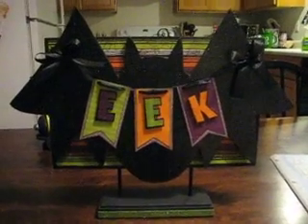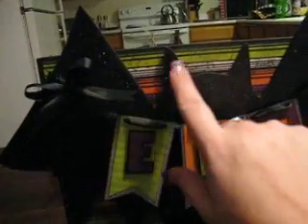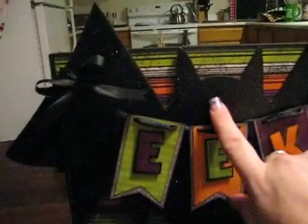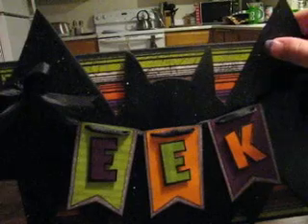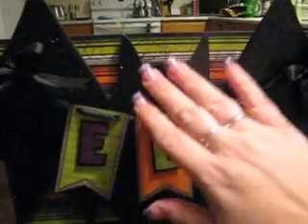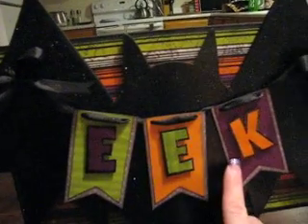The paper in the background has all my colors in it — white, black, orange, green, and purple. This little wooden bat I put some Doodlebug glitter paper on, but it kept flicking off, so I covered it with glossy accents over the whole back so it doesn't come off now.